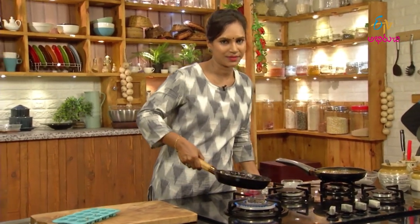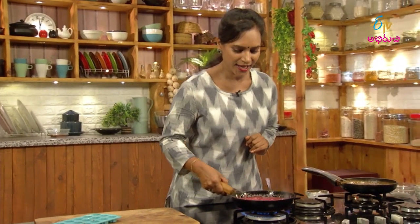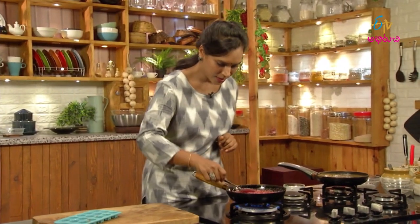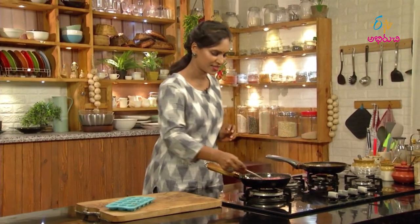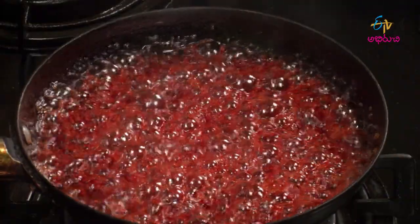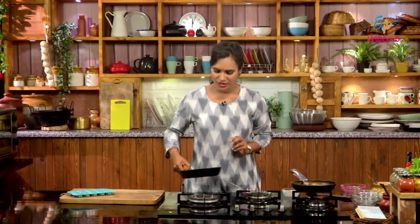So we will cook the recipe. Now we will turn the stove down. It looks good — all this taste is so good. It smells like a rose flavor.